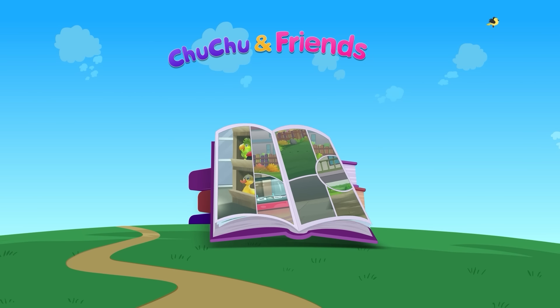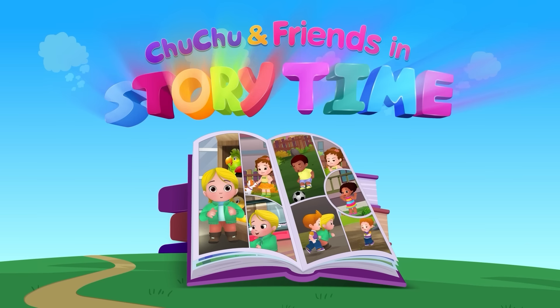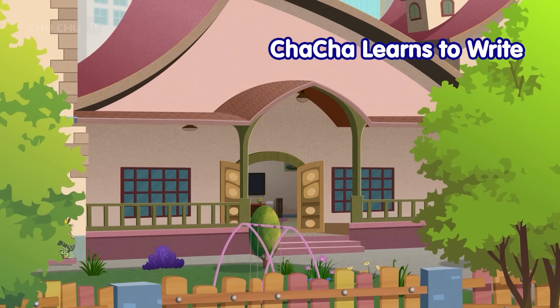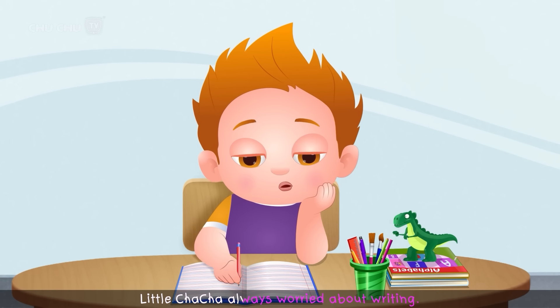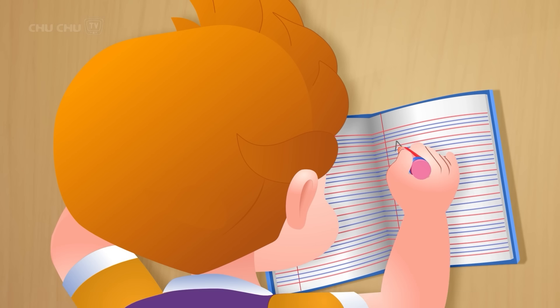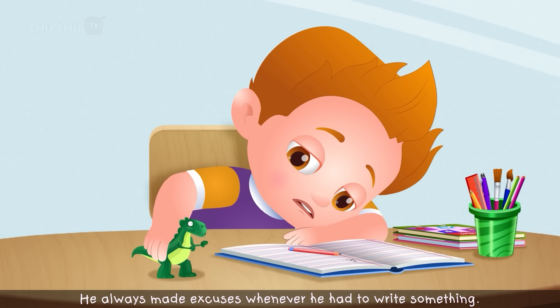Choo-choo and Friends in Storytime! Little Cha-Cha always worried about writing. He thought it was very difficult. He always made excuses whenever he had to write something.